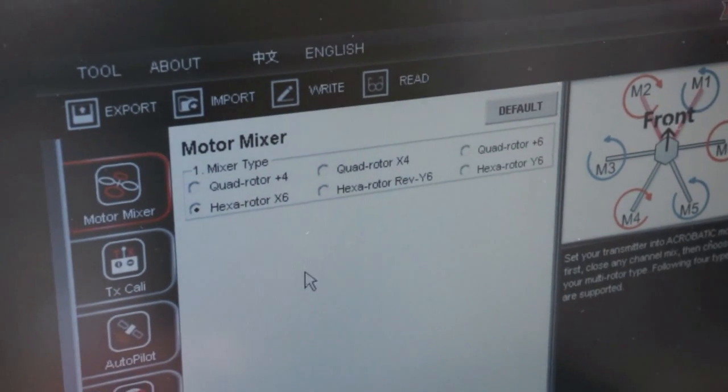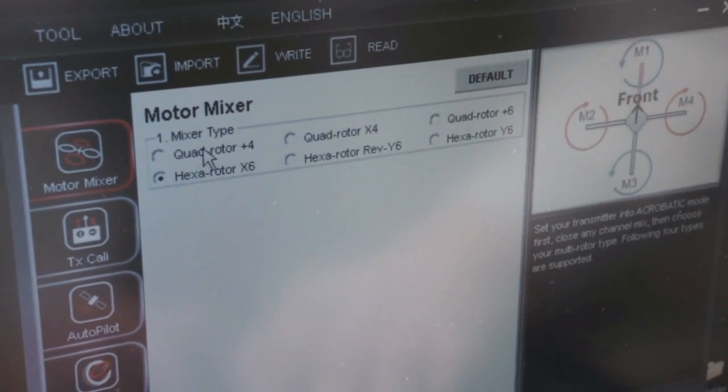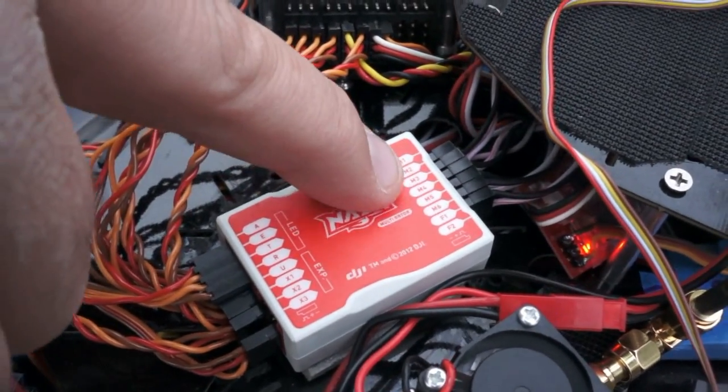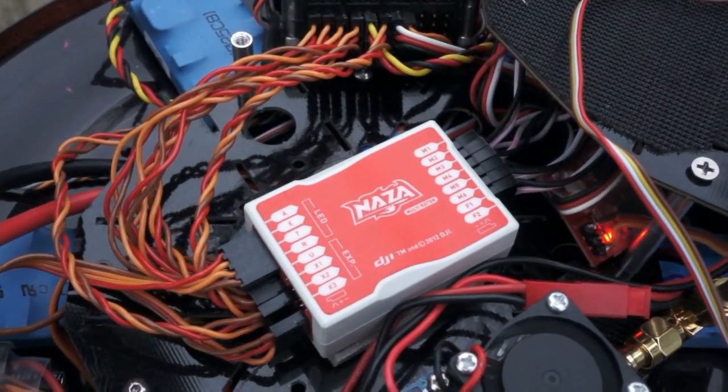Here we have the motor mixer. Basically, it determines what type of multi-rotor system you're flying — whether it be a quad or a hexacopter, whether it's plus configuration or X configuration. The coolest thing about it is everything's labeled. A little picture pops up and shows you where to hook your motors up to, so there's no guessing, no reading manuals to figure out where to put things. It's all in the software.